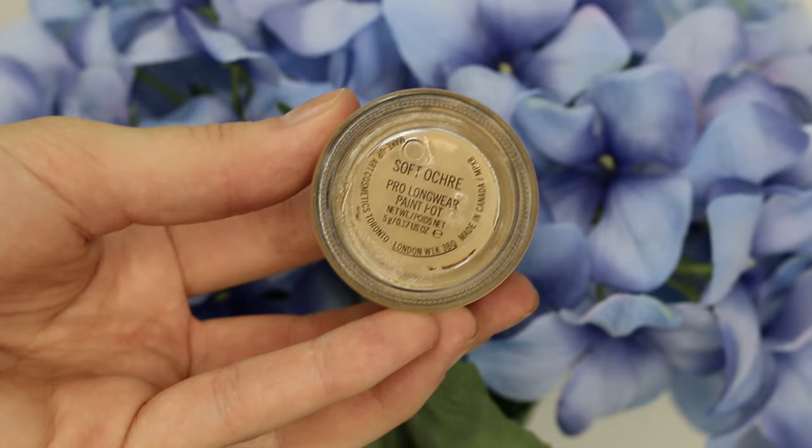Hey guys, it's Sharni and welcome back to my channel! I'm doing a pale skin makeup tutorial today. I hope you like it, let's go ahead and jump straight into it.